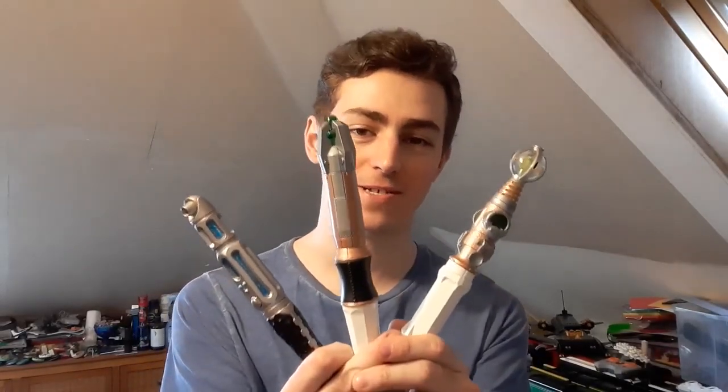Hello and welcome to another Doctor Who toy sonic screwdriver review video. This is the Personalize Your Own Sonic Screwdriver set.